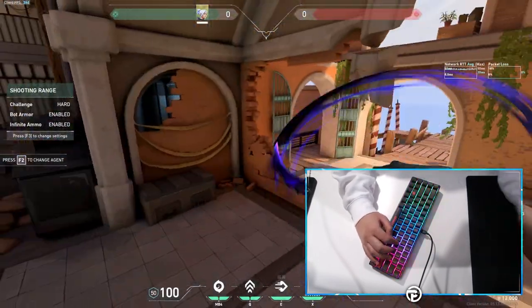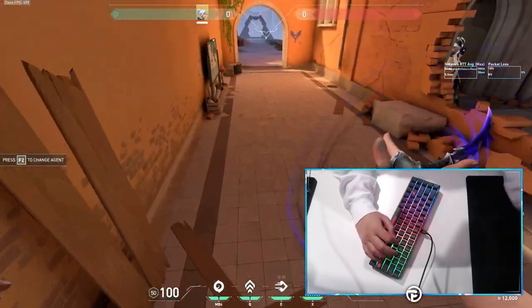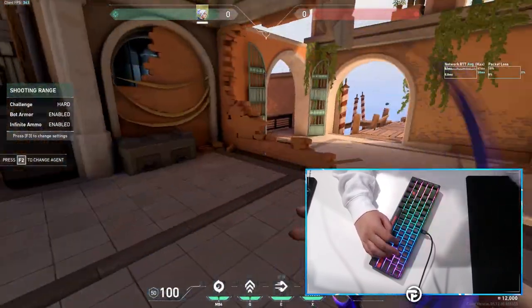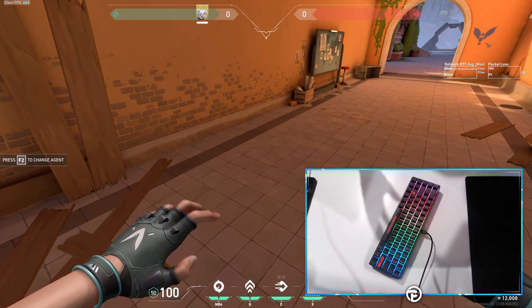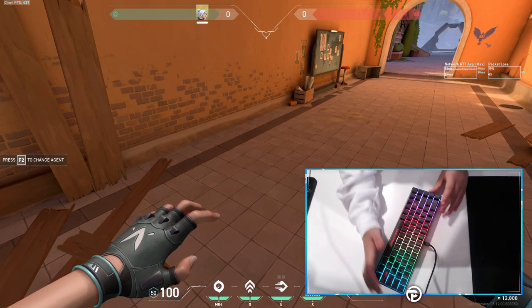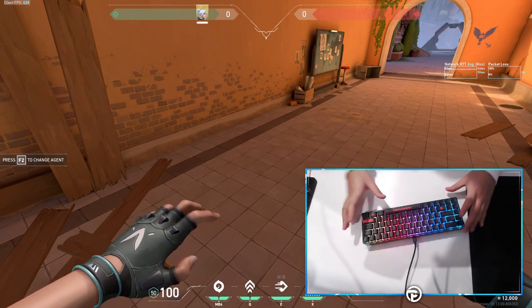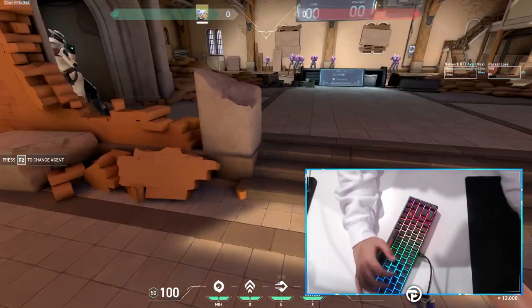Here we are in a Valorant warm-up session. Using the new keyboard, everything feels super smooth. I'm a big fan of the way these switches are clicking, which I wasn't sure I would be. One thing I instantly noticed is that this keyboard doesn't slide around — my old G Pro would slide a lot, but this one has a real grip to it. If I try to readjust it, there's actually some resistance, which is a nice change of pace. Once it's in a comfortable position, it stays there.